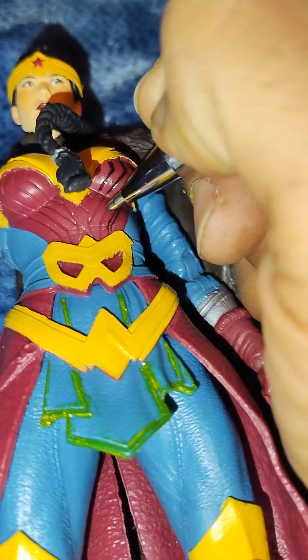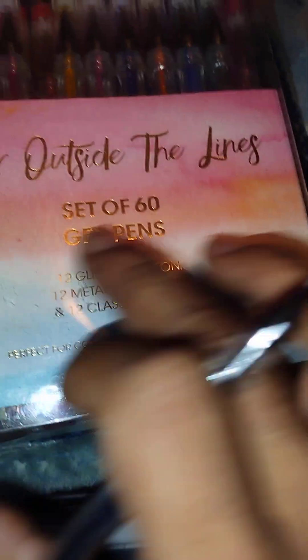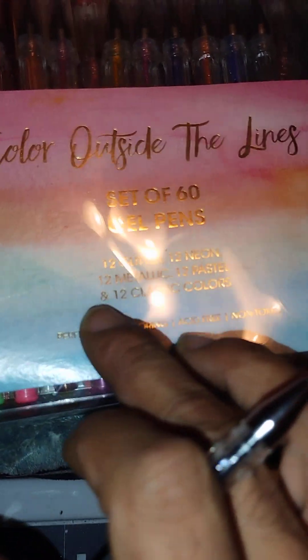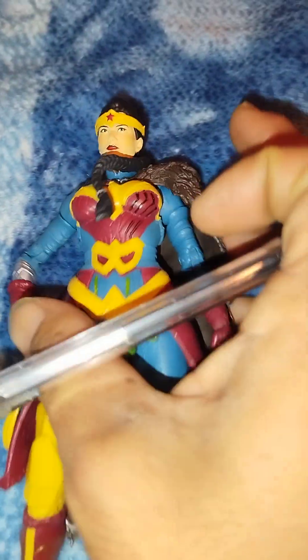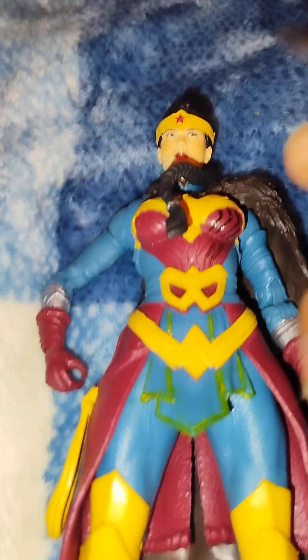We're going to lay her down on our workbench and start adding these lines. The line work tool I'm using — in case you want to try it yourself — is called 'Color Outside the Lines,' a set of 60 gel pens: 12 glitter, 12 neon, 12 metallic, 12 pastel, and 12 classic colors. We're going to use the metallic black to touch up, so that when it dries it gives a little more metallic luster to her breastplate and chest plate.